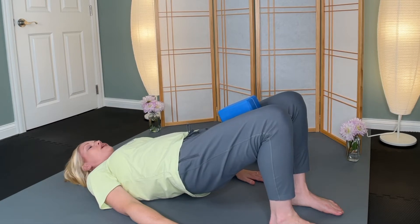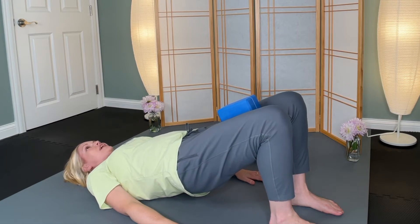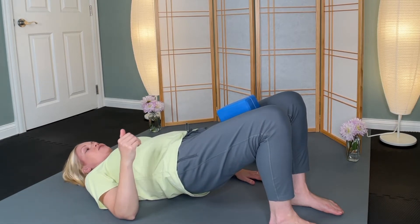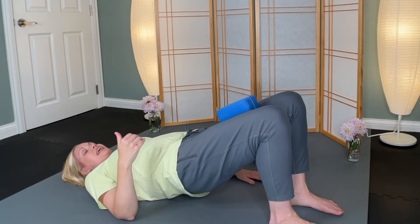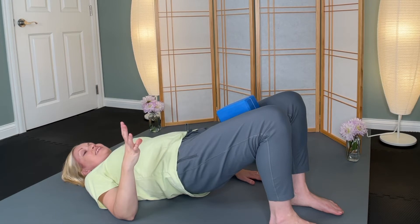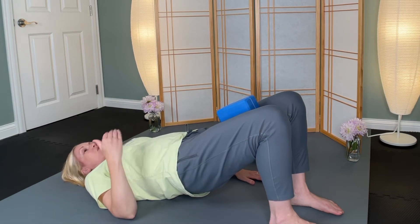If you don't have a block, then imagine you have a block — squeeze the imaginary block. Breathing here. We're holding in this pose; we're not holding our breath. Creating that challenge, allowing yourself to feel that heat and that challenge, will help build that window of tolerance. We're using the body as a resource to build our resilience.